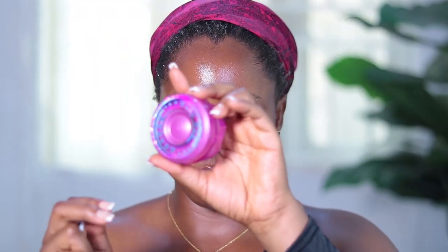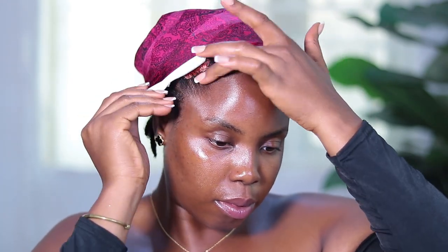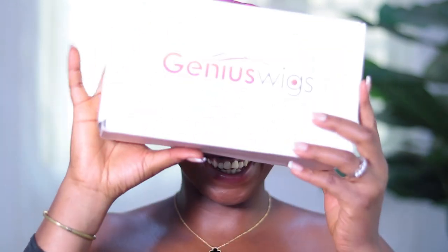Please give me a thumbs up and subscribe to my channel. So my loves, we're going into this tutorial. I'm using this pink gel to lay my edges back — this is literally the only thing that will work for my edges and I love it so much. Look at my skin though!